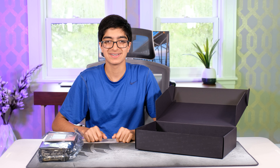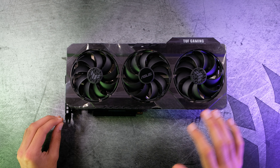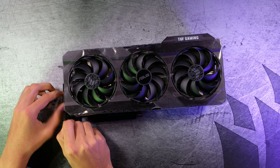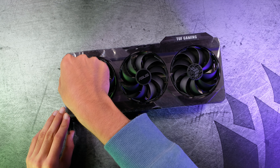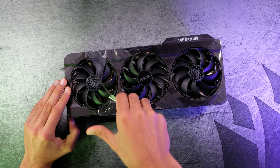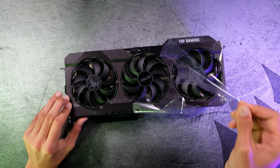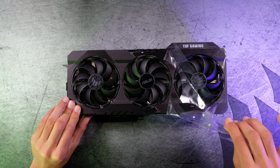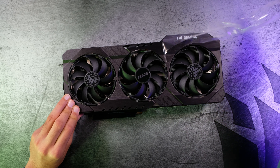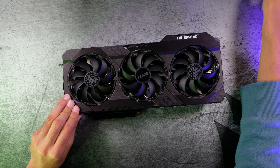Now let's review the GPU. Before we start, it's peel time. Alright, now let's talk about some of the aesthetics of this GPU.